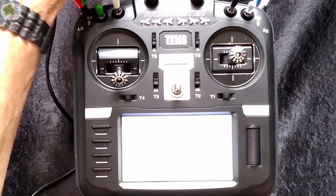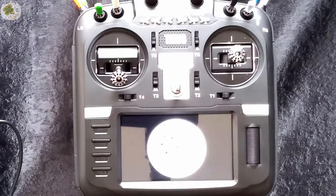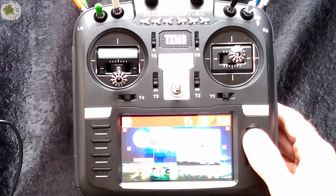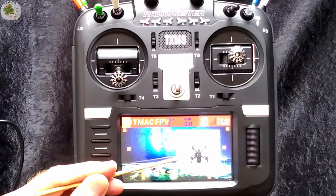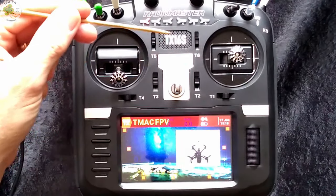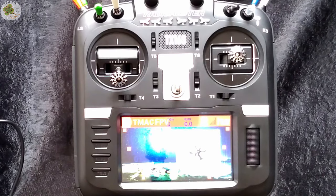Now I can select those custom images to use in place of the defaults. Exit bootloader mode — there's my splash screen. Select a model, I'll select my Rattler — there's my Rattler custom image, my custom background image, and logo on my TX16S. Pretty cool. Now we can do the same thing with our custom sounds.